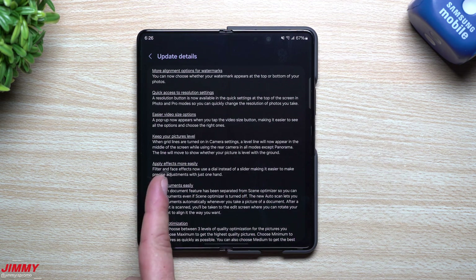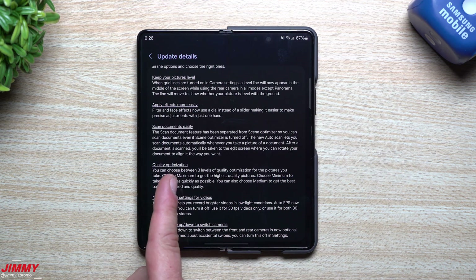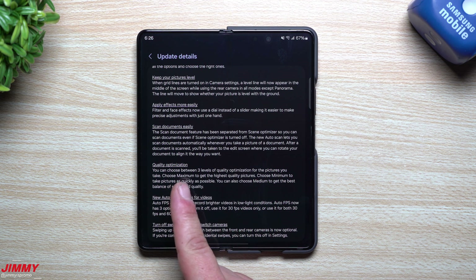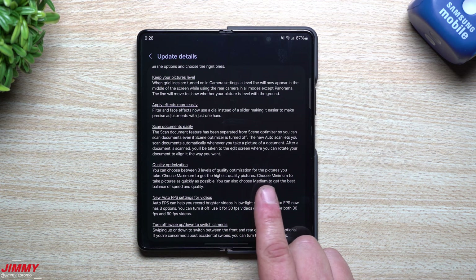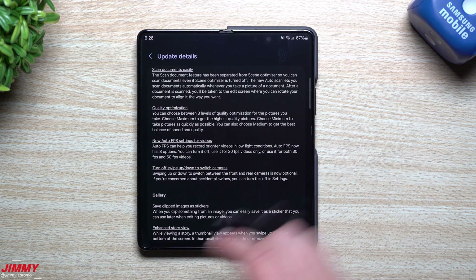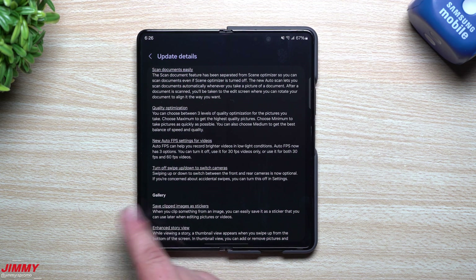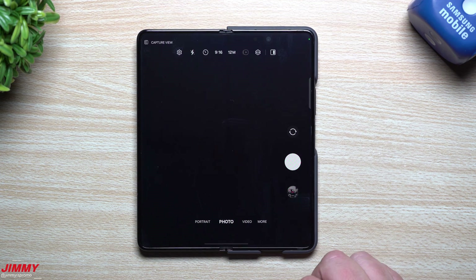There are also more alignment options for watermarks, quick access to resolution settings, easier video size options, the ability to keep pictures level, easier effects and document scanning, and quality optimization with three levels: maximum for highest quality, minimum for fastest capture, or medium for the best balance of speed and quality. There's also a new auto frames-per-second setting for videos.